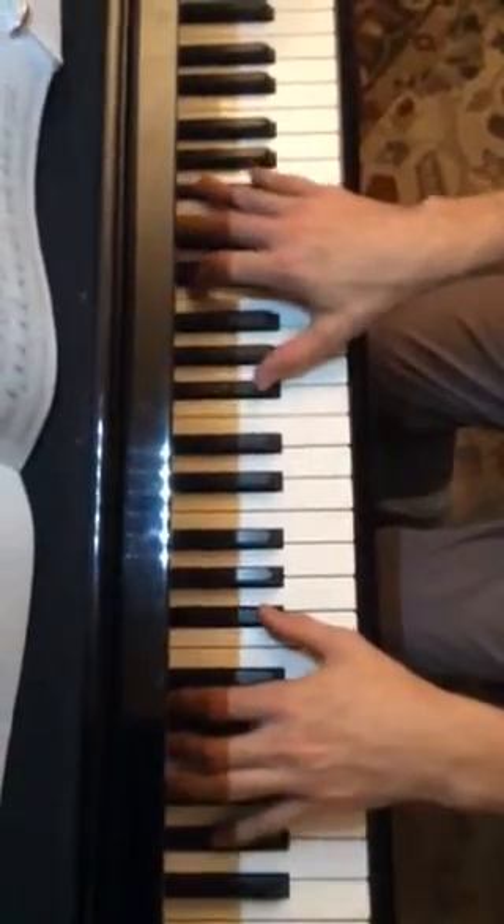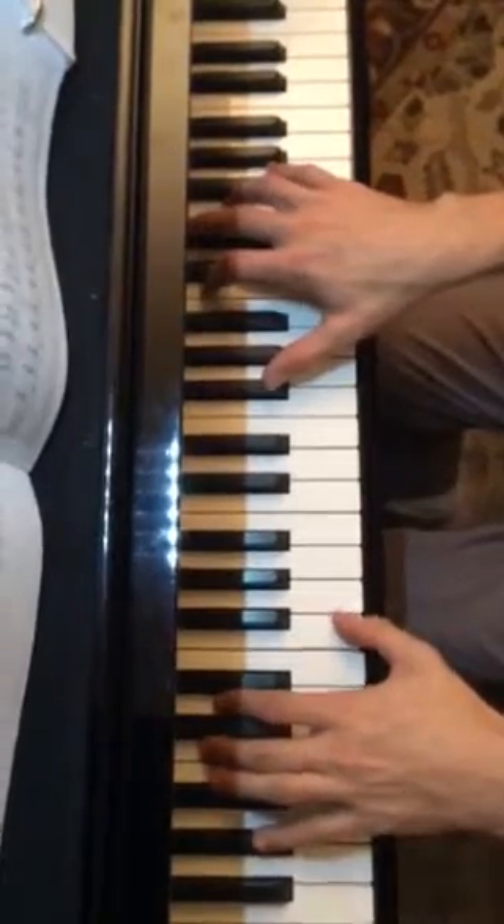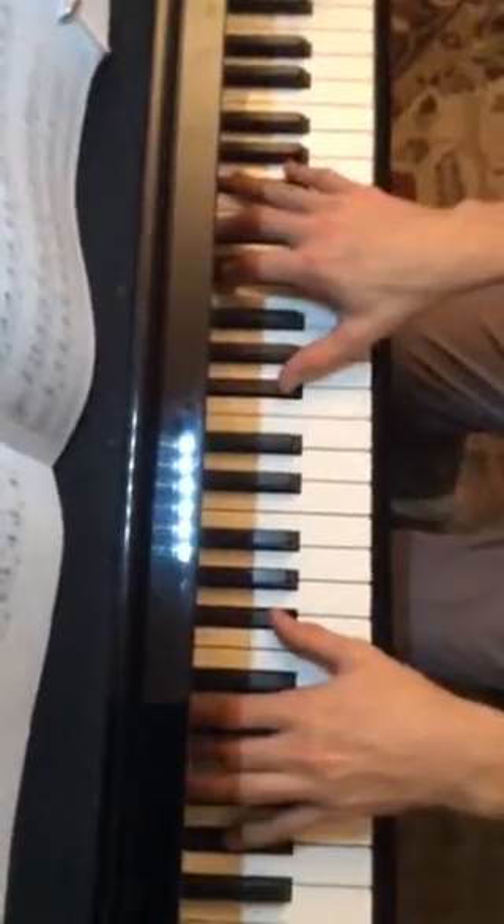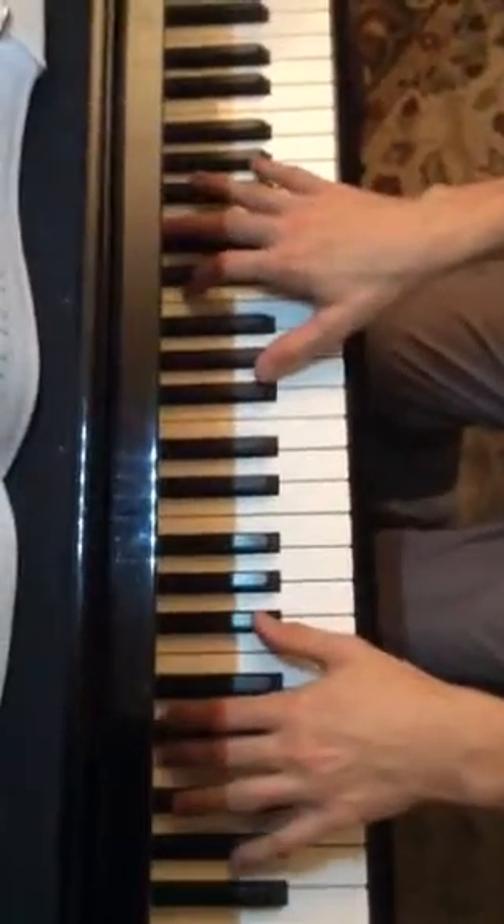And then add the E-flat for the next part — just the right hand. E-flat. There it is. Okay?